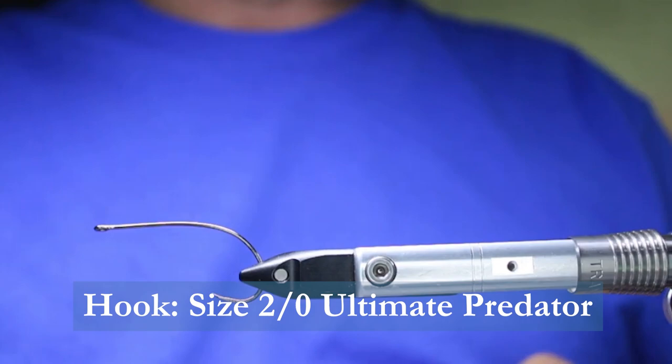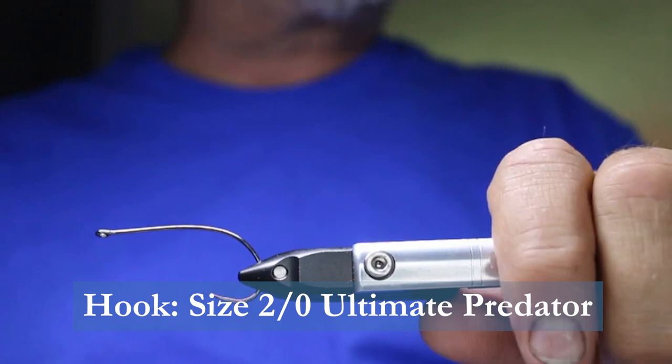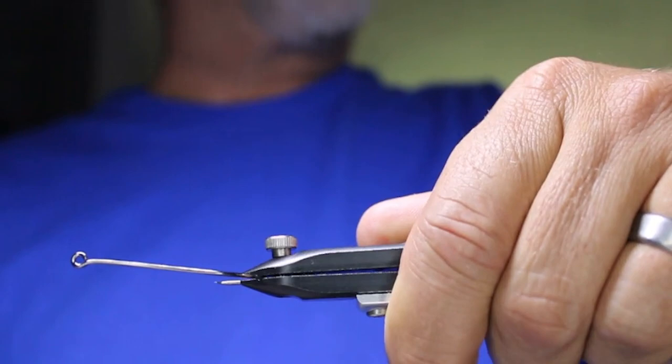In the vise today we have a size 2-aught Mustad Ultimate Predator hook. It's a very large hook with a nice offset bend, which really helps hold the fish on. It is barbless, and I'll explain the materials as I go.